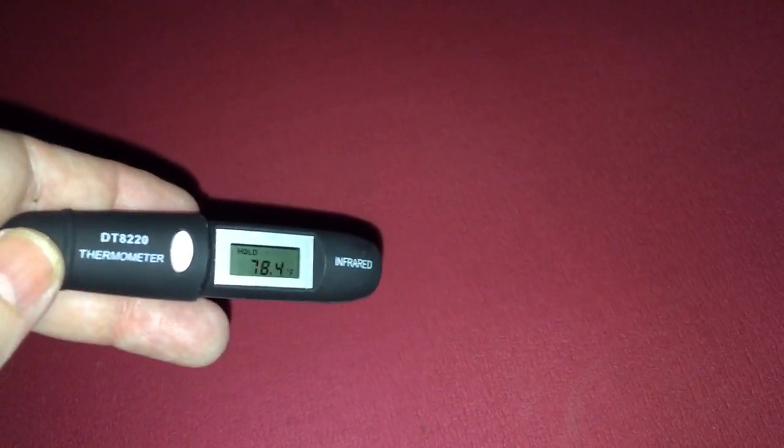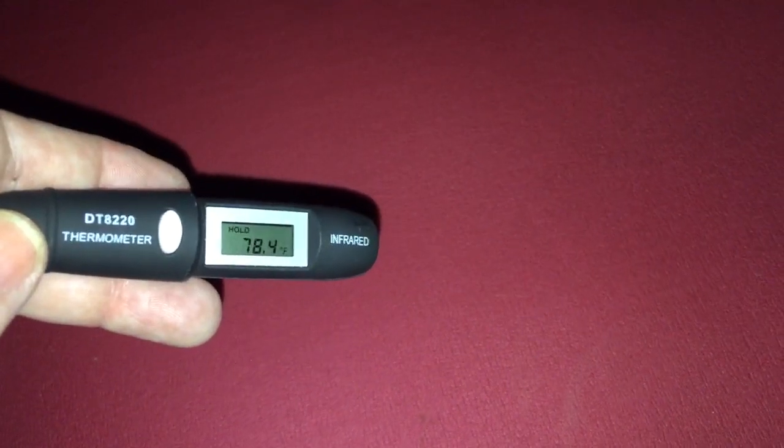Two degrees different. This side is full moonlight, and that side is moon shade. Moon shade is definitely warmer than direct moonlight.